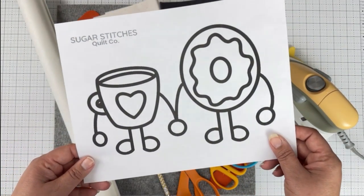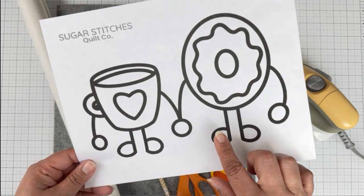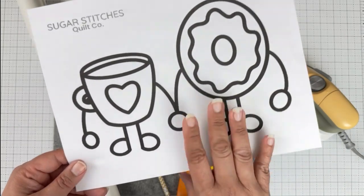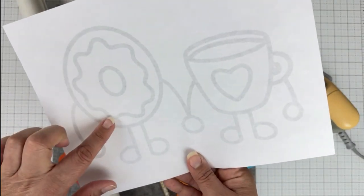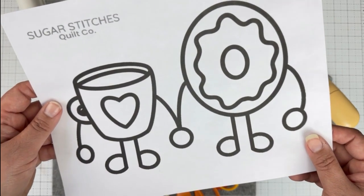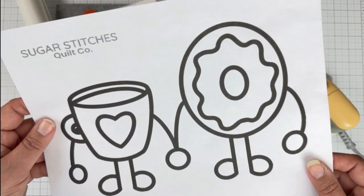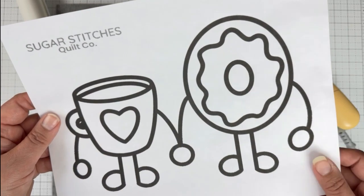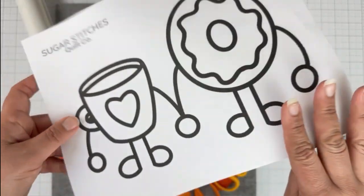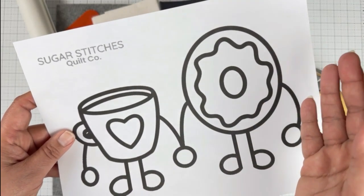Depending on the pattern you're using for your applique, the image or any wording may need to be mirrored. With applique, your original design that you're printing is not the final design — the final design will be a mirror image of that. So in this case, the donut will be on this side and the coffee on this side. If you're using an applique pattern, the designer will most likely tell you whether or not you need to rotate it. If you're using free clip art online, you'll probably need to make that change yourself, unless you have a preference for which side something faces.